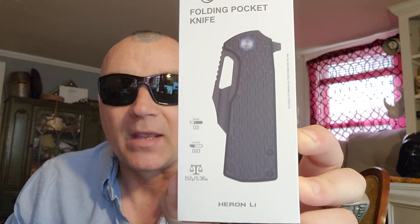This is the O-Knife Heron LI. It's not just beefy — this thing is fast. Let's get into it. It's O-Knife, so the packaging is always good.